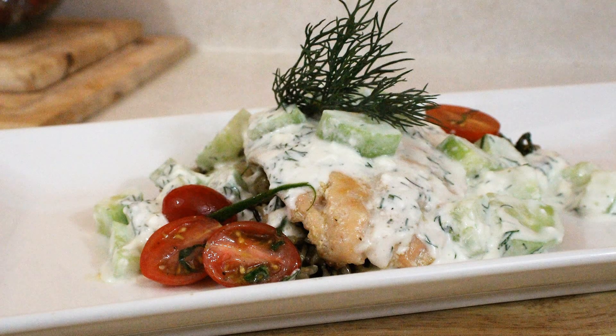Hey everybody and welcome back to It's Only Food with Chef John Polite. Today we are going to be showing you how to make a creamy cucumber dill sauce.